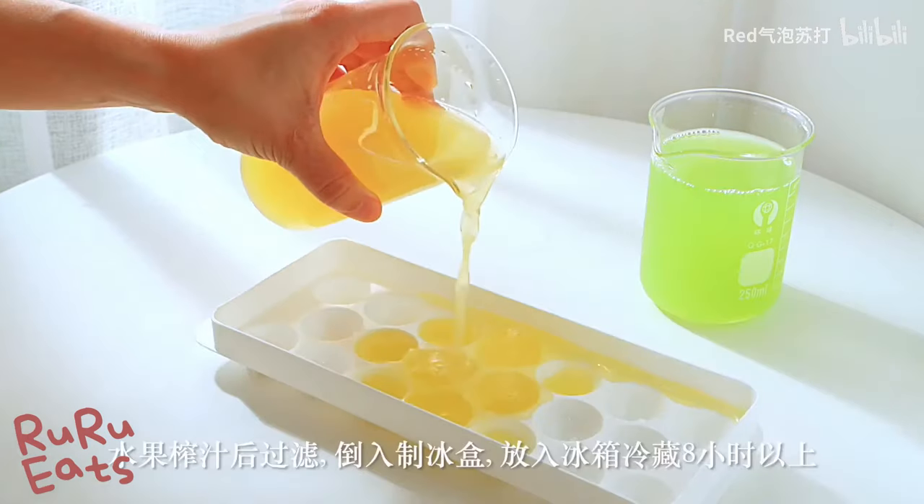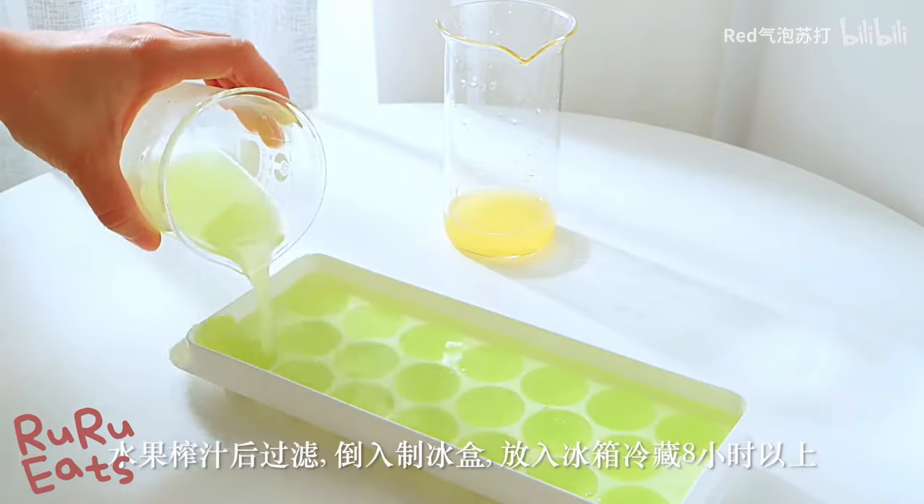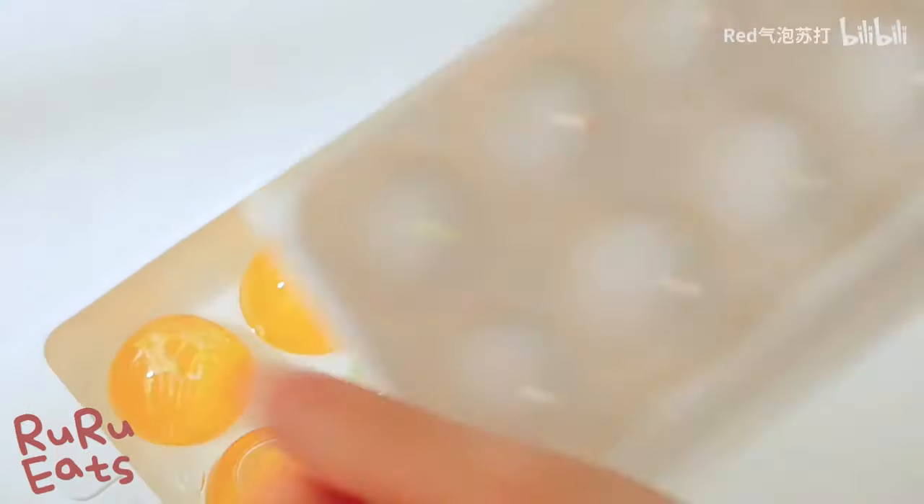To make fruit juice ice balls, blend the fruits into juice, sift the juice and pour into an ice mold tray. Then keep in the fridge for at least eight hours.